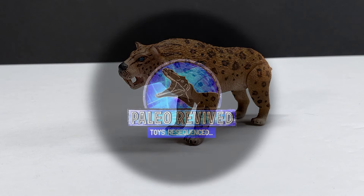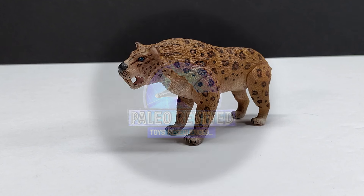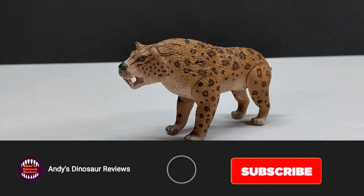Hey guys, welcome back to Andy's Dinosaur Reviews! Today we are back with another of these brand new Paleo Revived figures, and this time we have the Smilodon. What's really cool about this is it's the very first time we've had a prehistoric mammal in the line.